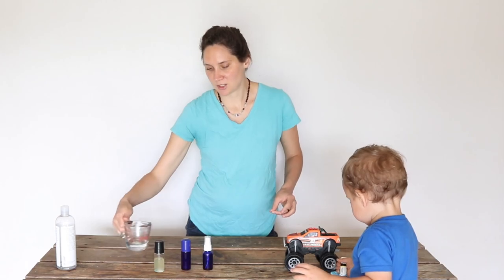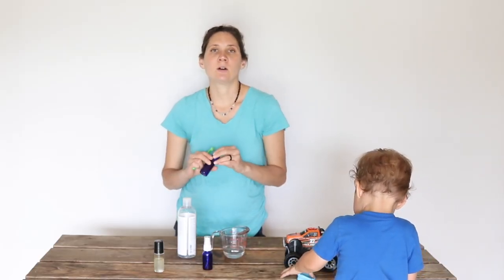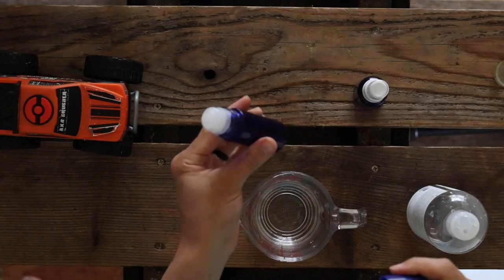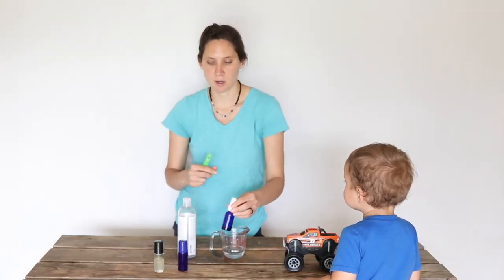It's so easy to put together — it just takes three ingredients and the recipe I'm showing you today fills up a one ounce container. You can put this in a roll-on bottle or a spray bottle, depending on how you like to apply it.